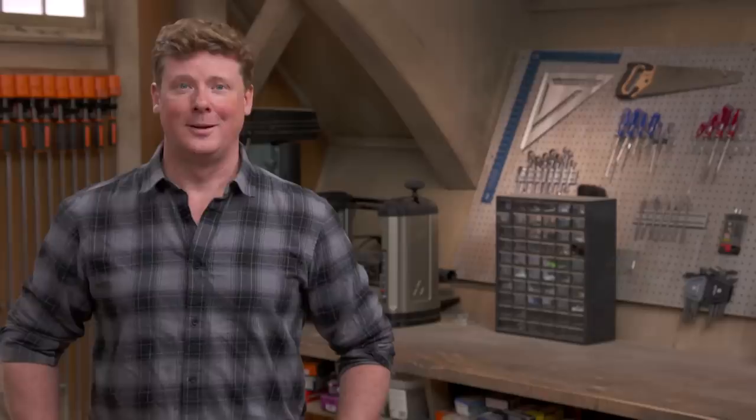Well, looking good already. Thank you. Thanks for watching. This Old House has got a video for just about every home improvement project, so be sure to check out the others. And if you like what you see, click on the subscribe button to make sure you get our newest videos right in your feed.